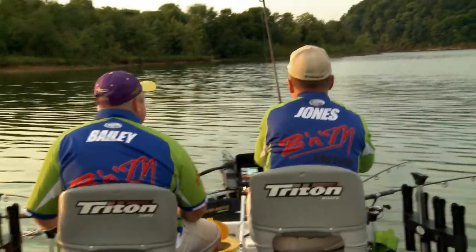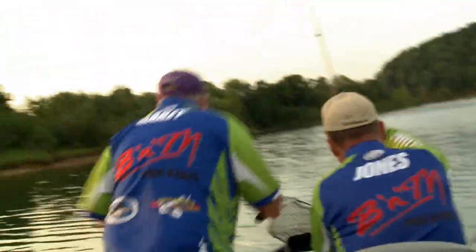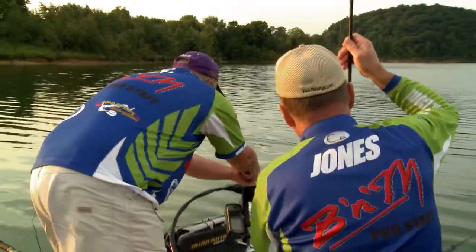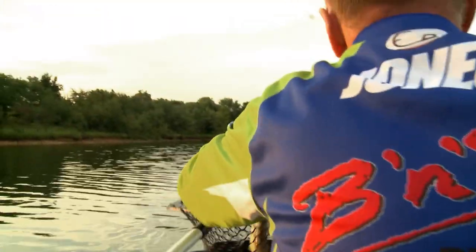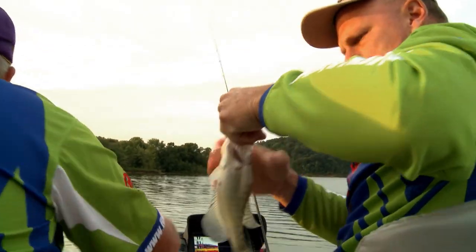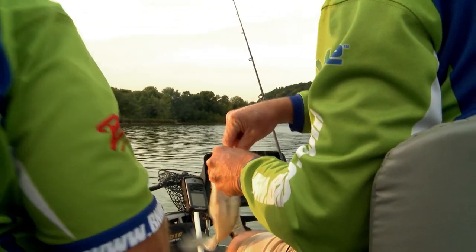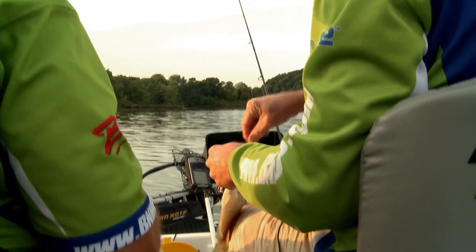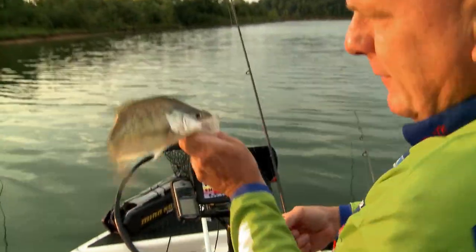That's a good fish, Russ — you might want to net this one. Decent one. Good cleaner again. I thought that fish was a little bit better than that, but I'll take those. They pounced that baby bass — oh, they love those baby bass.